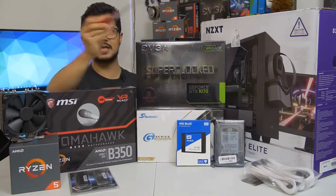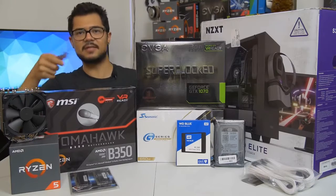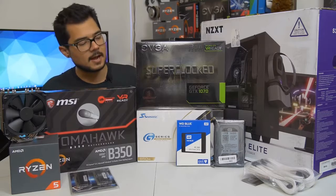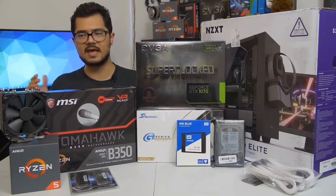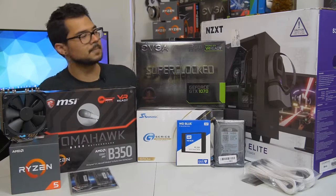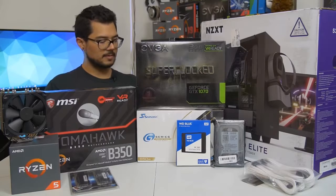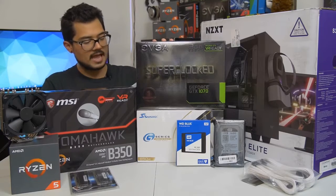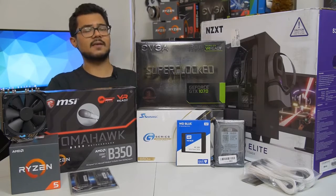Our storage consists of two drives: a 250 GB WD Blue SSD — yes, WD makes SSDs now and they confusingly use the same name as their mechanical drives — and a 1 TB WD Black mechanical hard drive for games and heavy storage needs. We're installing Windows 10 64-bit on that SSD. We've also got the Seasonic G-Series 650-watt power supply, which is a modular unit and 80 Plus Gold certified — incredibly power efficient. Seasonic is a very reputable PSU brand.